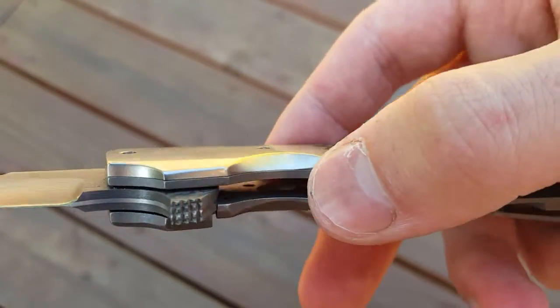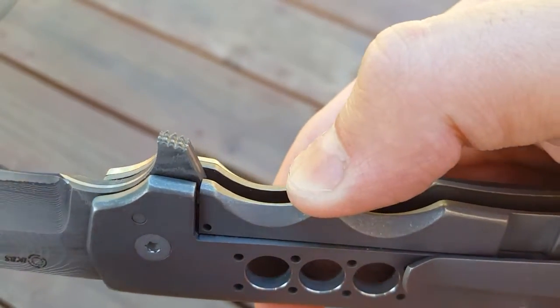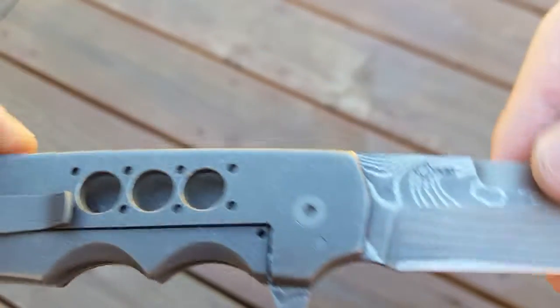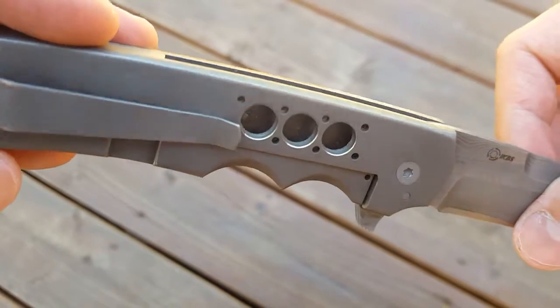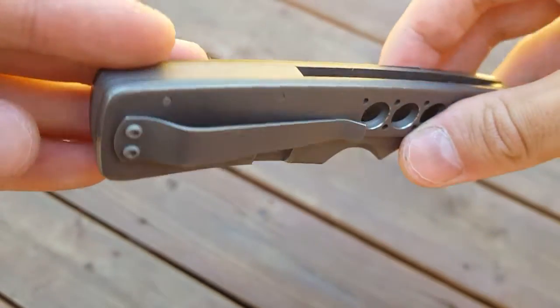Satin bolster, checkered flipper, some nice polishing on the inside, and the pocket clip.